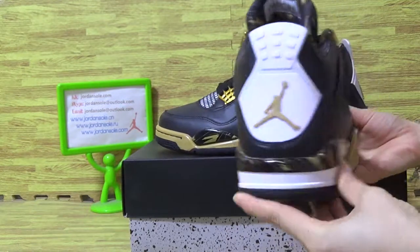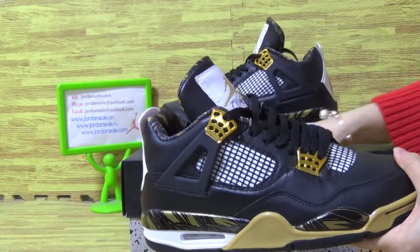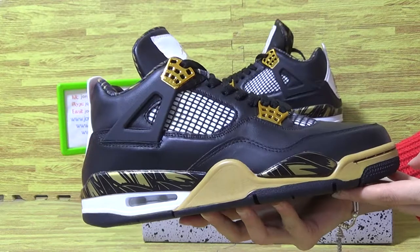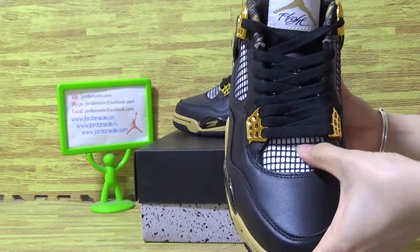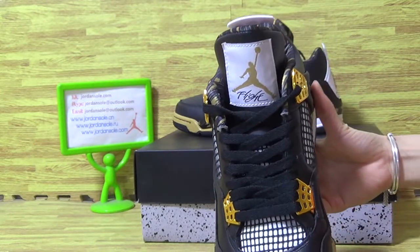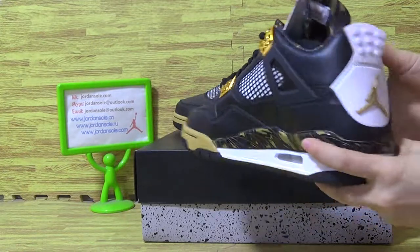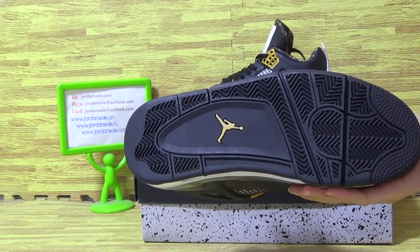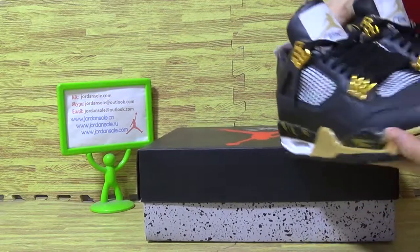The shoes back on the other side. I'm going to look at the mesh on the tongue, and the number on the tongue. And let's come in with the shoes also — put it together so you guys will see the shoes details.